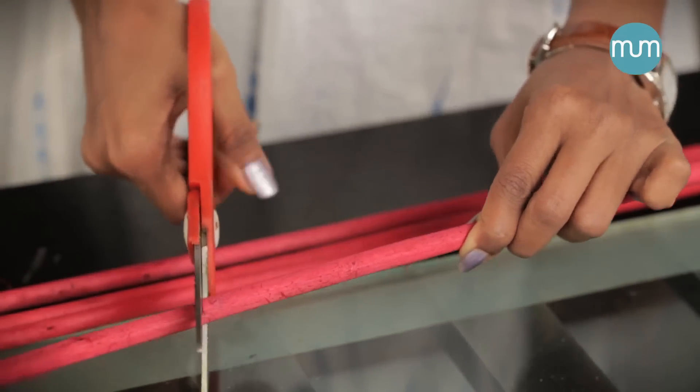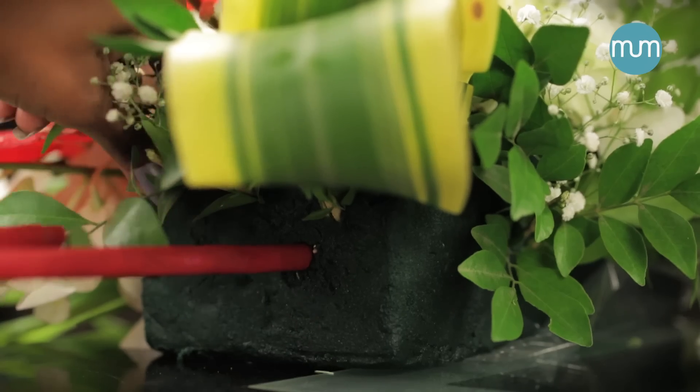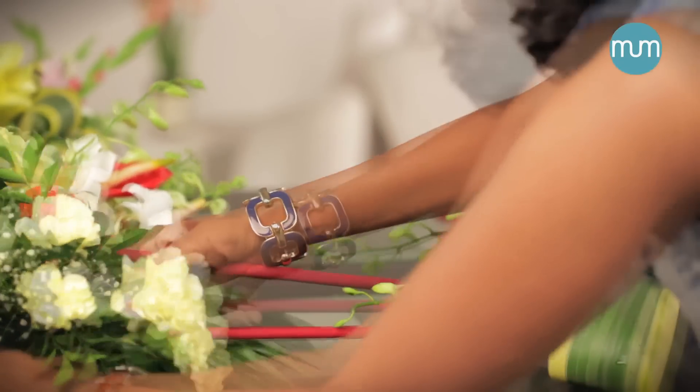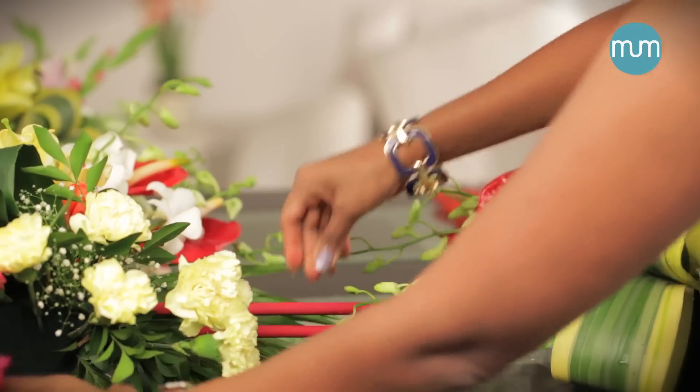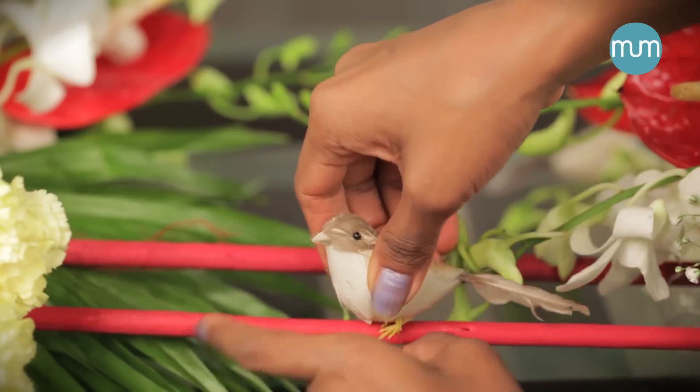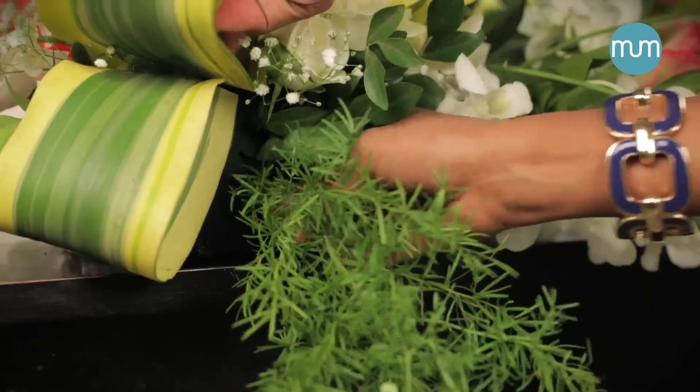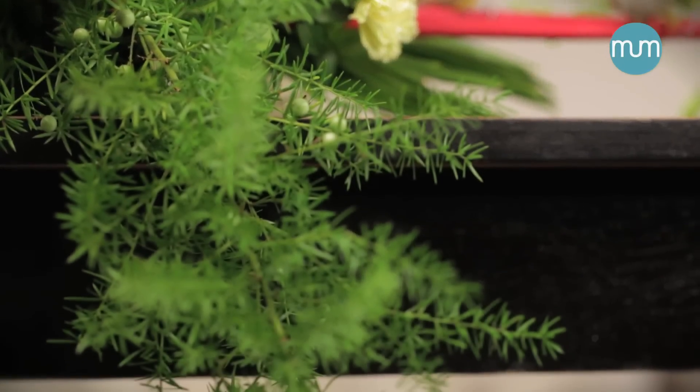Now cut the decorative sticks and connect them with the bricks in this manner. Fix the birds for the wow effect. You can hang the sita bel or springery to complete the look.